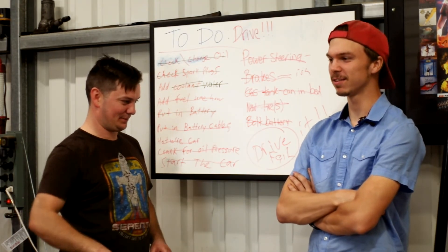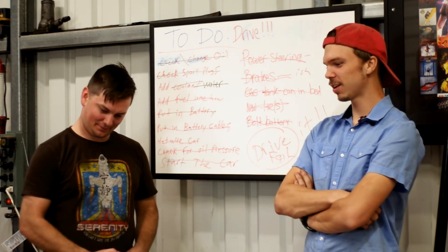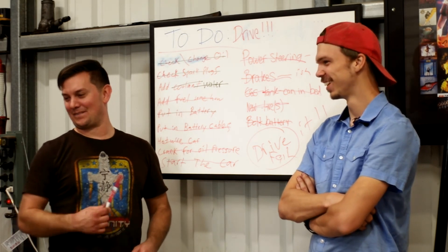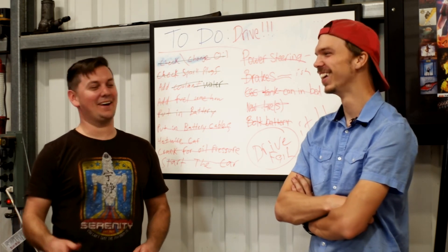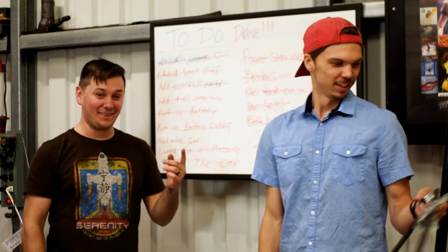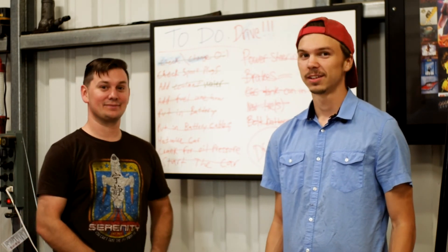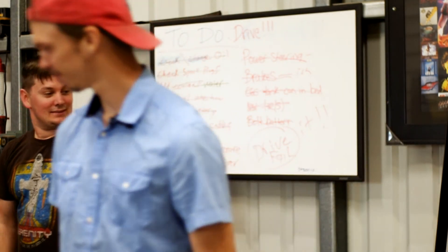We got everything we needed done besides the actual goal of driving it. You want to talk about the fireball? Hopefully next time we're going to get it driving and get it upgraded. I think we're done here. This is Taylor from Budget Build Garage — if you like what you're seeing, don't forget to like, comment, and subscribe. We'll catch you on the next one.